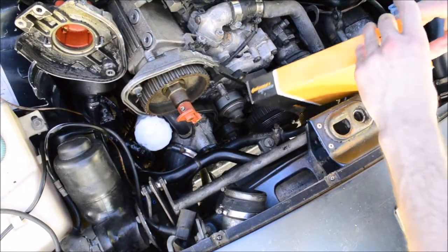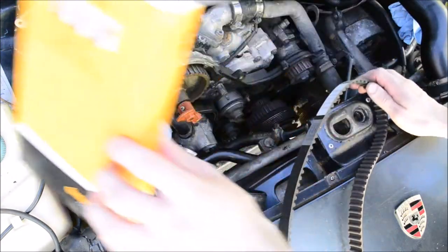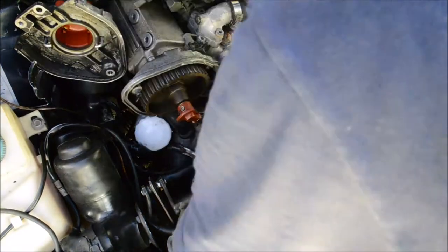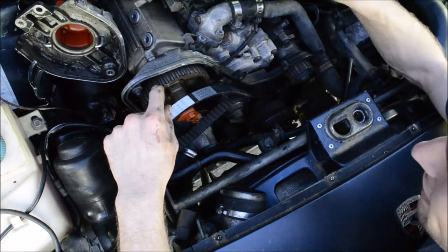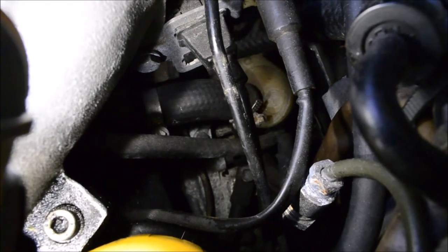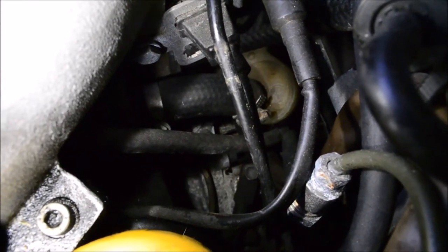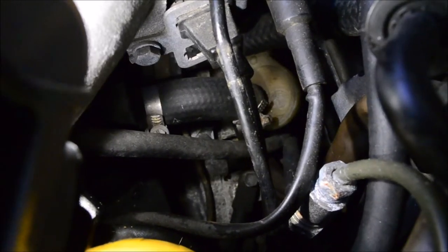Now you can feed the new belt back in. I'd recommend only brand name belts. Before you wrap it around the cam gear, double check the timing marks on the crank and make sure the belt is actually in the teeth. The timing hole near the reference sensor has a blade in there, and on the flywheel there's a line and the letters OT. You got to get that line to line up with the blade. I'm not really sure if the line is supposed to be slightly in front of the blade, so that's something you got to look up — there are much clearer pictures available online.